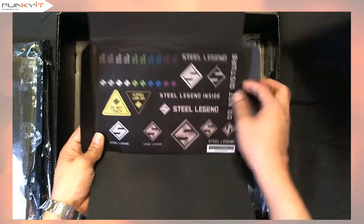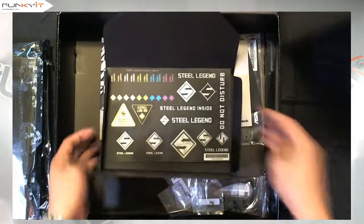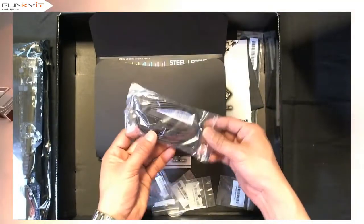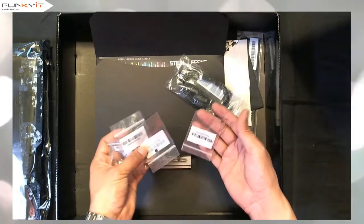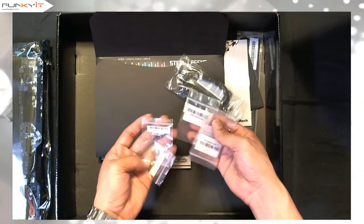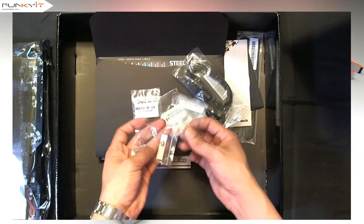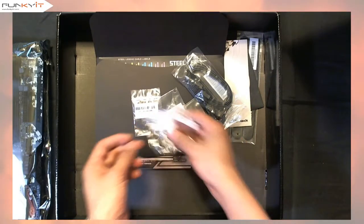There are Steel Legend stickers. We have just one set of SATA cables, three M.2 screws, and two M.2 screw mounts. And that's pretty much it inside the box.